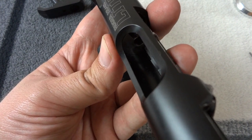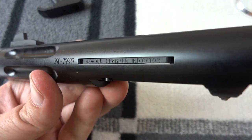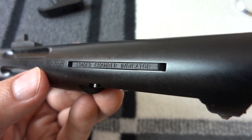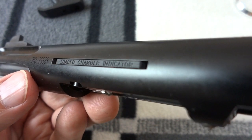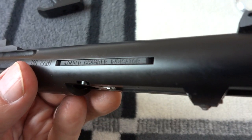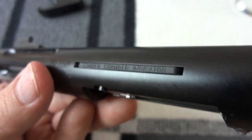That, however, is not the best solution. The reason I say that is because it still says 'loaded chamber indicator,' so somebody who's not a professional at gun handling or somebody who's new might look at that and say, 'Well, that loaded chamber indicator doesn't say anything, so the chamber must be empty,' even if it's got a round in it. They could discharge the gun and hurt somebody if they are not following any of the other rules.